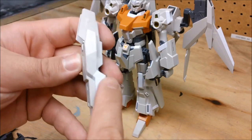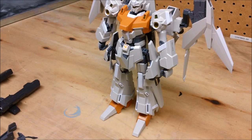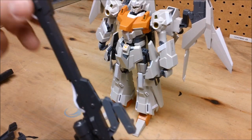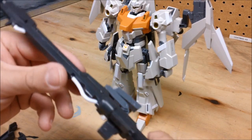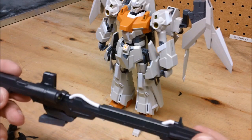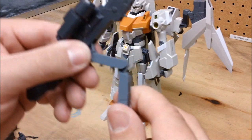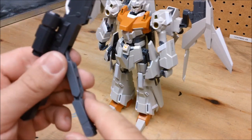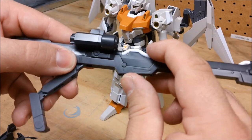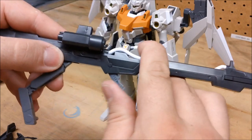Moving on to the B backpack: we have two of these gigantic cannons, and again the cannons are almost as tall as the beam sabers. They don't have a lot of moving parts other than this piece here, which is used to bring it over the Riesel's head, and there's a handle that flips down so he can choose to hold on to it.